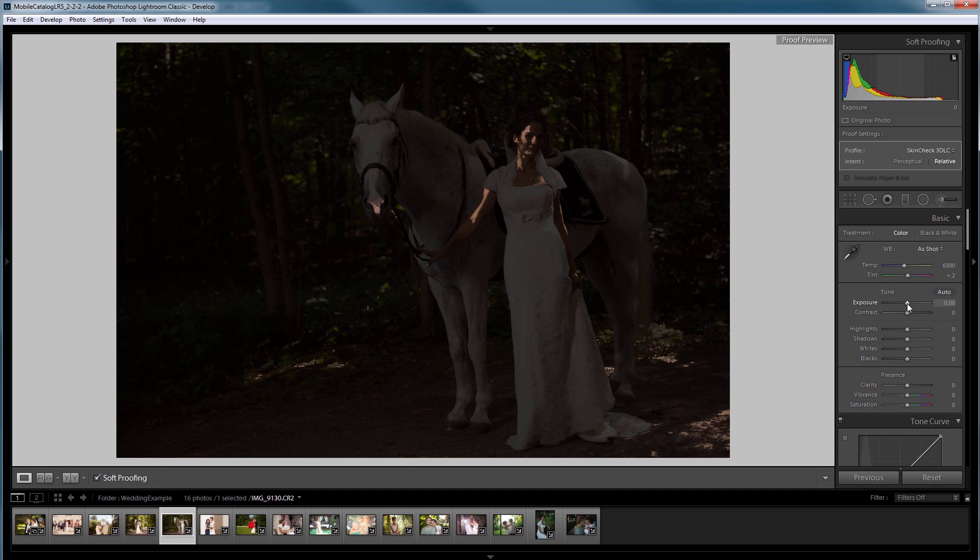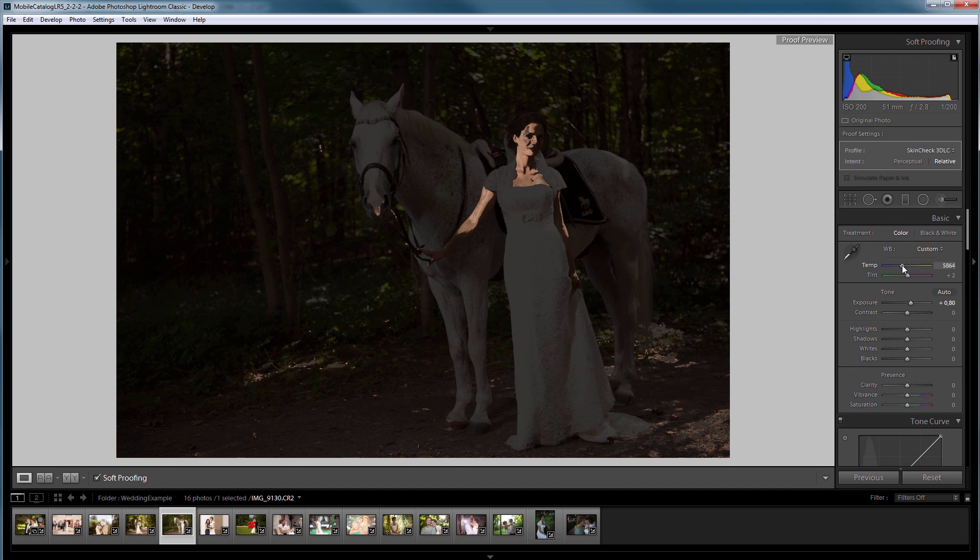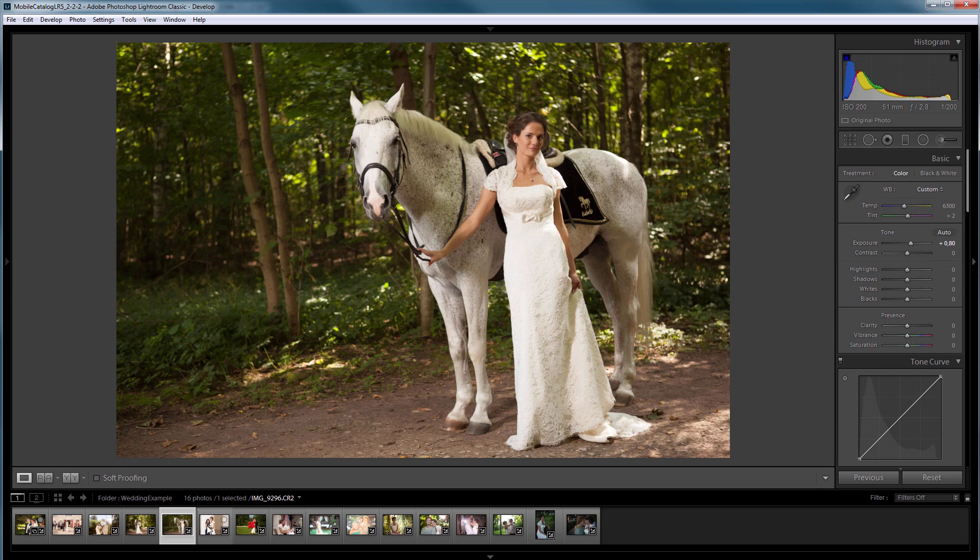Hello, in this video I will show you a new technique for matching the skin color of a series of photos using Lightroom and 3D Light Creator.